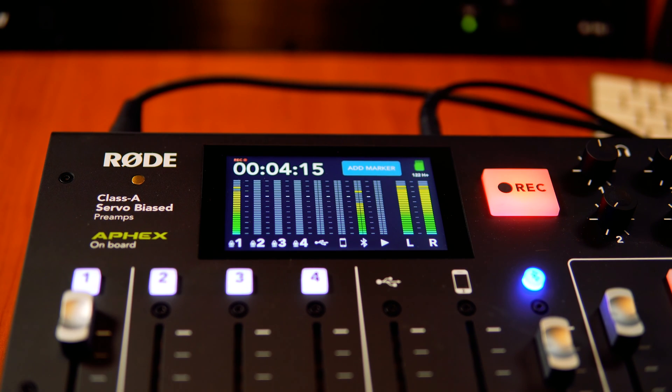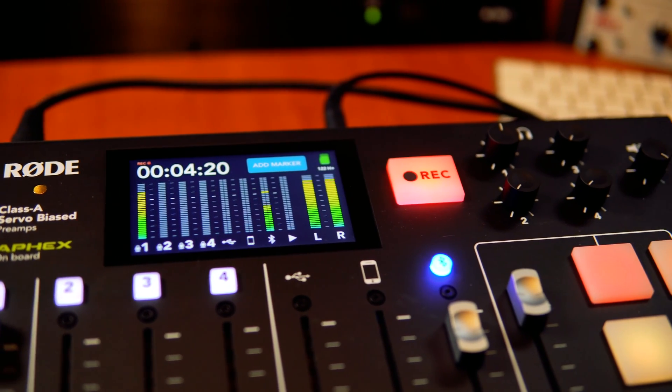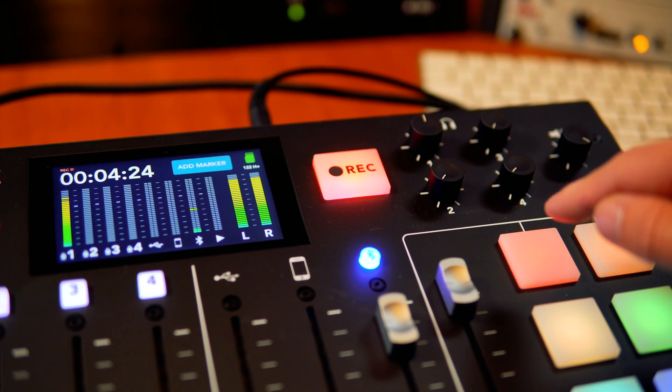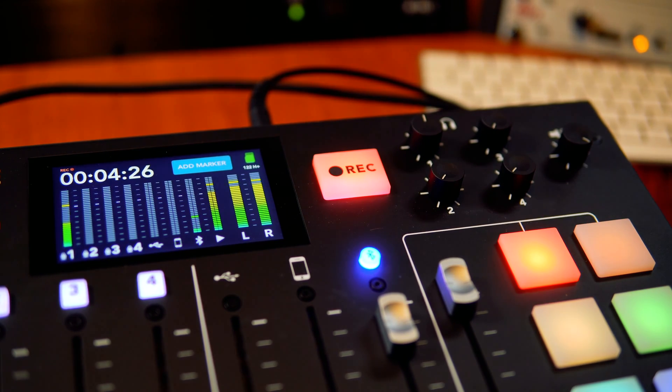And one last question — I'm just going to try one more thing with the RODECaster Pro. I'm going to pan over now to the jingles and sound effects button. I'm going to play a jingle, and you tell me if you can hear this. Here we go, I'm playing it now. Mike Russell. Did you hear that? Yes, I did. Mike Russell.